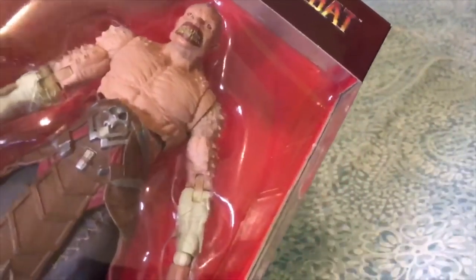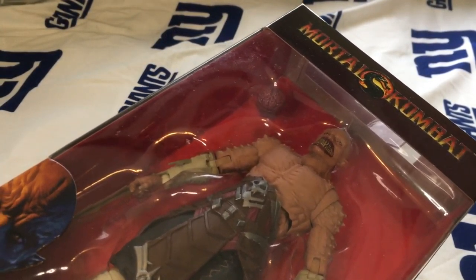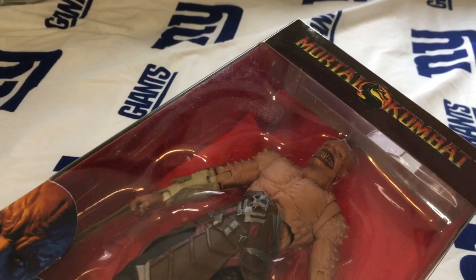I have Scorpion, Sub-Zero, Johnny Cage, and Spawn, and I think I have Raiden too. But without further ado guys, let's unbox Baraka.